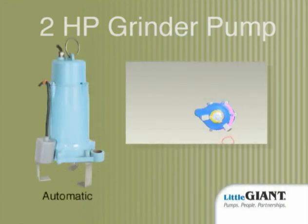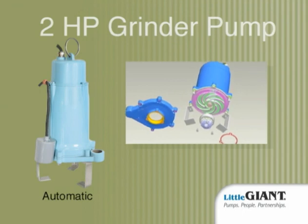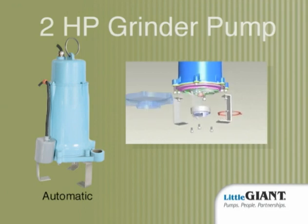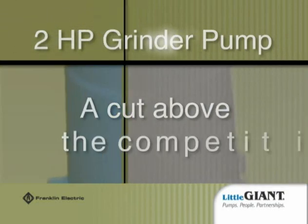The Little Giant 2-horsepower grinder pump from Franklin Electric: a patented centrifugal grinder pump that offers better grinding, lower 13.9 amps, and fewer relay engagements. For light commercial applications, residential low-pressure sewer systems, or systems cited in difficult soil or topography, it's a pump that is 414,000 cuts above the competition.